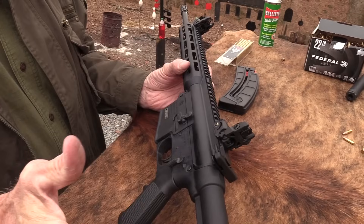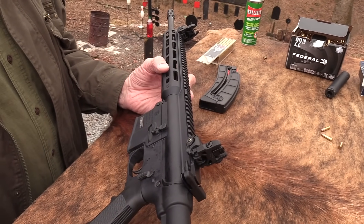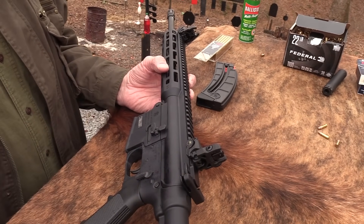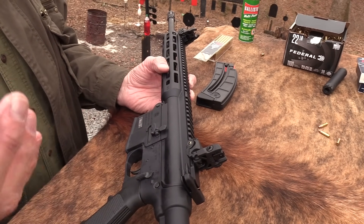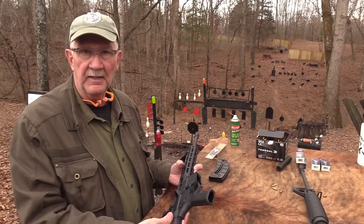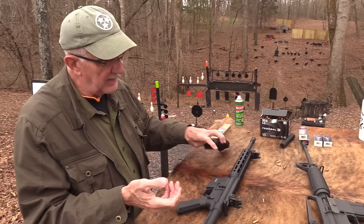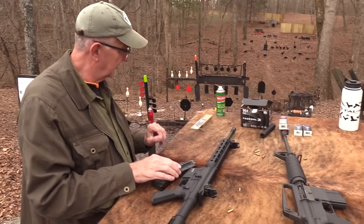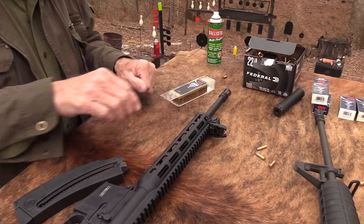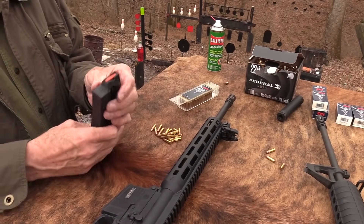They come in different configurations — got a little more Magpul on some than others, and slightly different prices. I think they're generally somewhere between four and five hundred bucks, but in this crazy world right now I'm not sure what the pricing is. The mag's a little different but it's not a .223 mag. You've got this handy little assist button here, which is always nice on .22s.